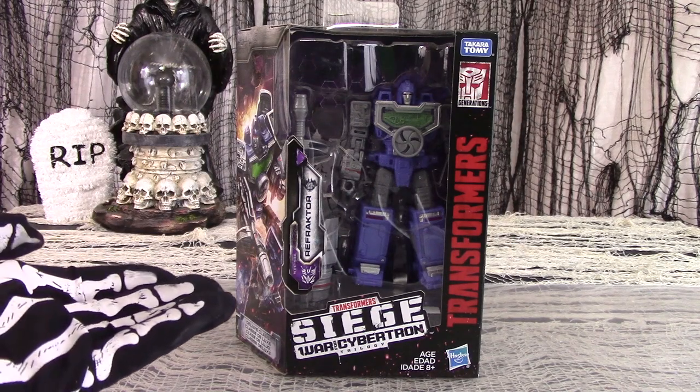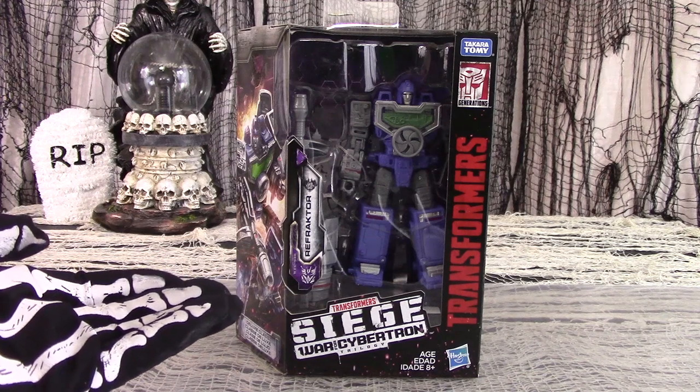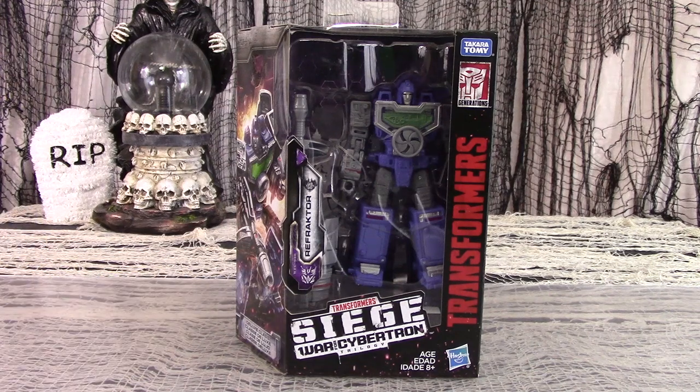War for Cybertron Siege has brought back a number of Generation 1 classic figures and characters with fresh new gimmicks to open the wallets of the gullible. No character perhaps is as curious as Refractor. In Generation 1 he was called Reflector, but presumably for legal reasons Hasbro no longer is capable of using that name, so they have rechristened him Refractor, hoping nobody would notice or nitpick too much. They should have known better.